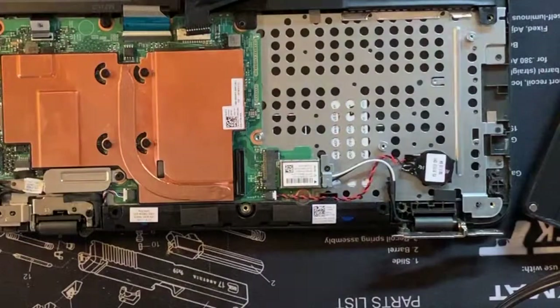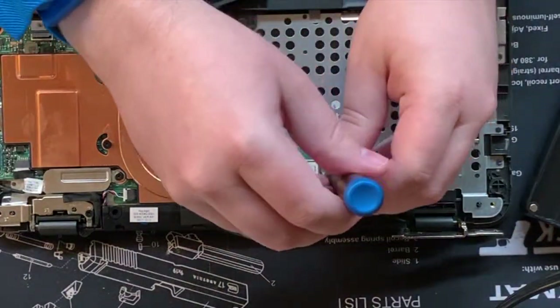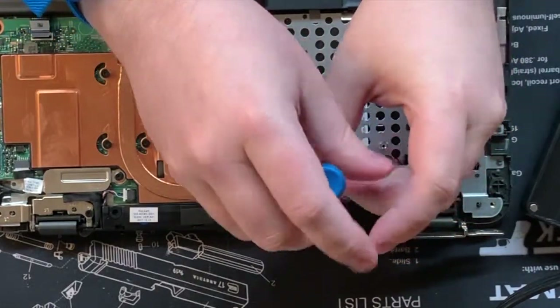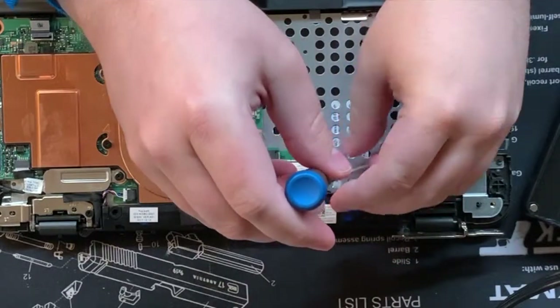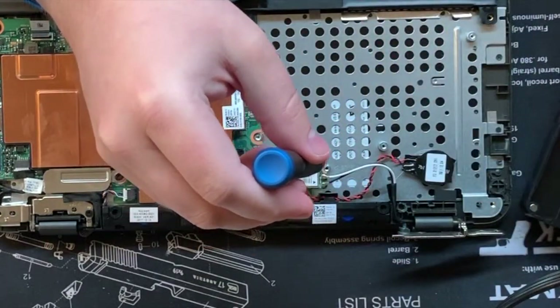Now we come to the actual wireless card itself. It's got a little retention plate held by one screw — the card is a two-thirds size card, so just the one screw and that little retention plate. It should come right off.